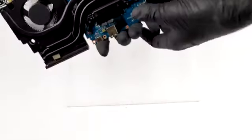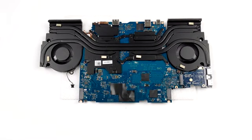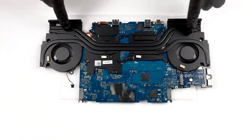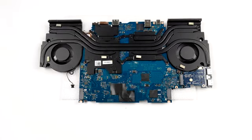Here you can see that the cooling consists of two heat pipes common for the CPU and the GPU, and one more for each of them. Additionally, there are heat spreaders on top of the graphics memory and the VRM modules.